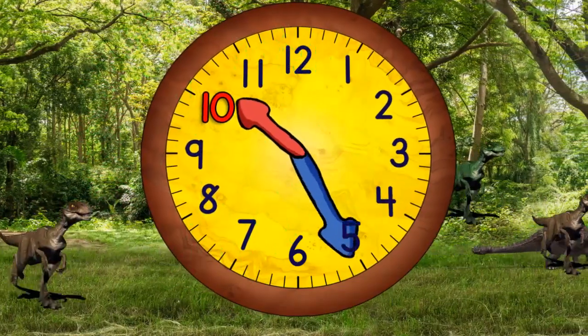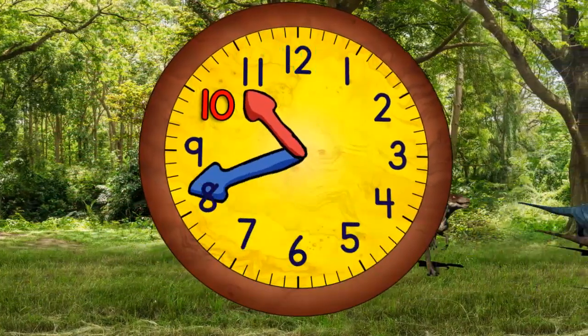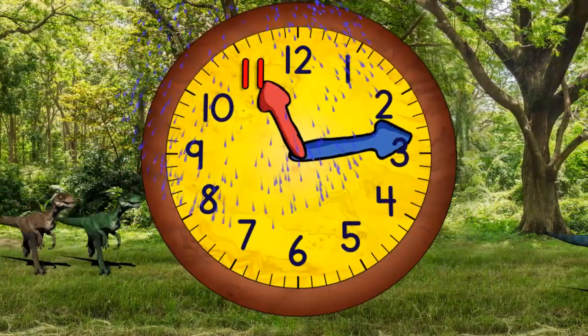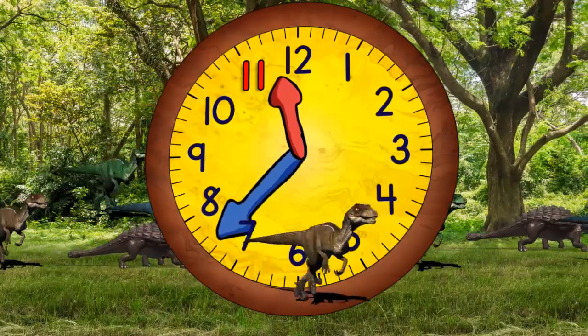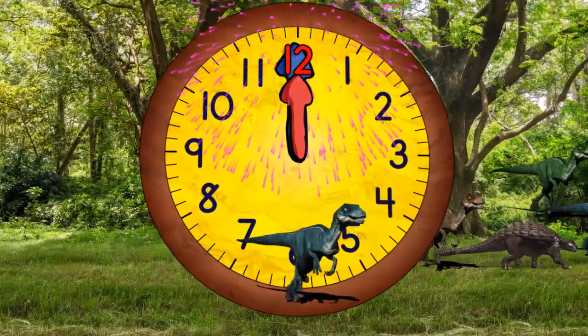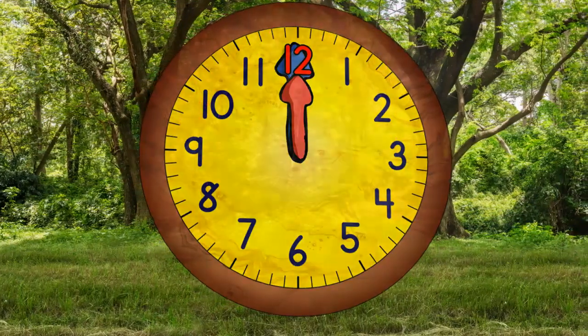Quarter past ten. Half past ten. Quarter to eleven. And eleven o'clock. Quarter past eleven. Half past eleven. Quarter to twelve. And twelve o'clock. We did it!